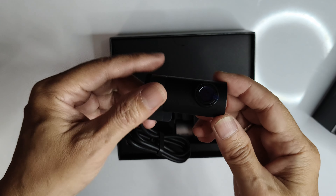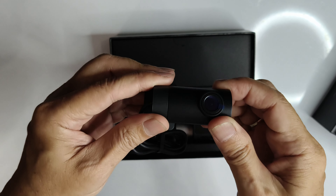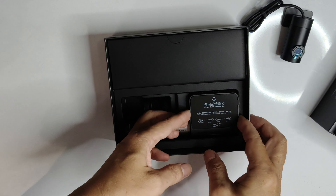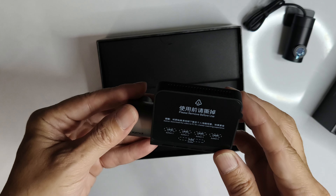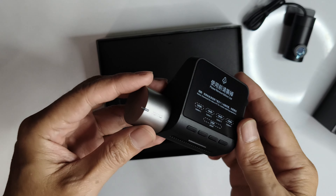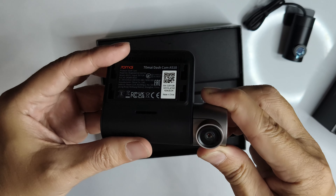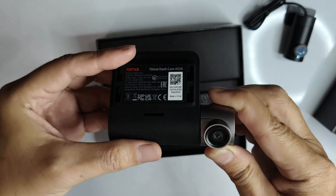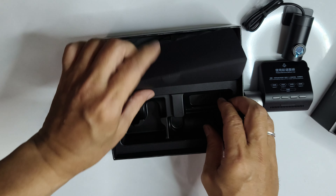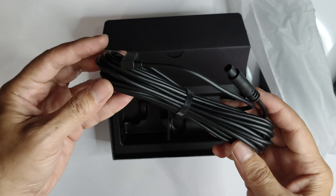Then we have the rear camera, which goes a full 360-degree rotation. This is the main front camera unit, which features a 2-inch LCD display. The front camera features a Sony Starvis II sensor, capable of recording at 2592x1944 resolution, which is a step up from full HD, while the rear camera records in 1080p. And then we have the cable that connects the rear camera to the main unit.